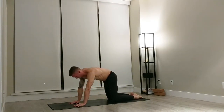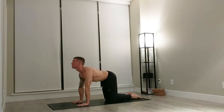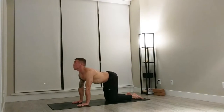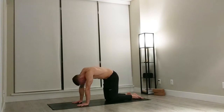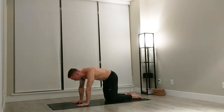We'll move up into a tabletop position. Take an inhale, bring your gaze up, arch the back. Exhale, press through, round the spine. Inhale, gaze goes up. Exhale, round the spine. Inhale up, exhale round.